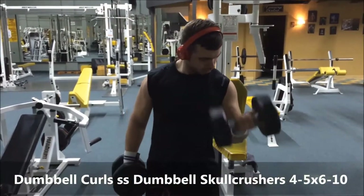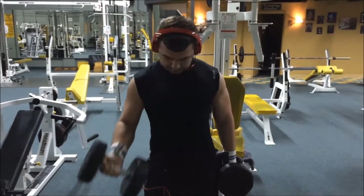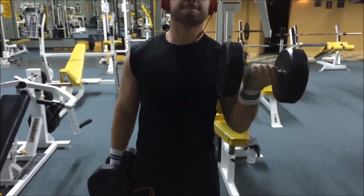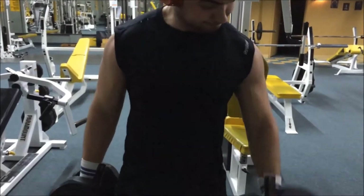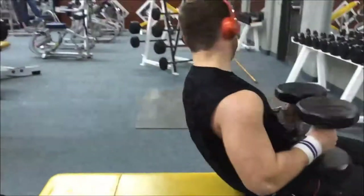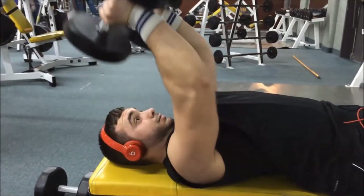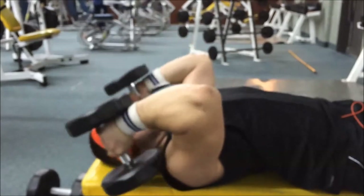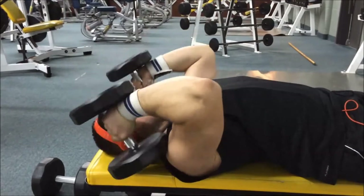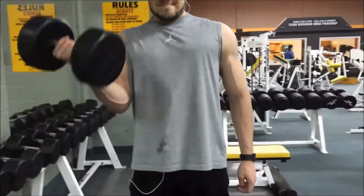Next we did a superset of dumbbell curls and dumbbell skull crushers — about four to five sets, six to ten reps. I think we used 40 to 45 pound dumbbells. For any bicep movement you want to squeeze at the top, and then you go straight into skull crushers. We used dumbbells instead of a straight bar because you can squeeze more and it's a bit harder.